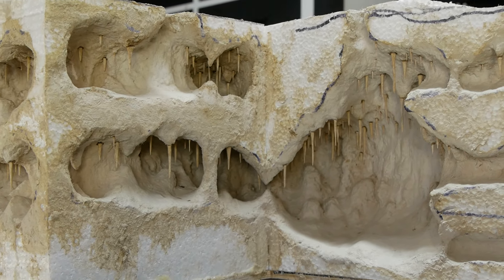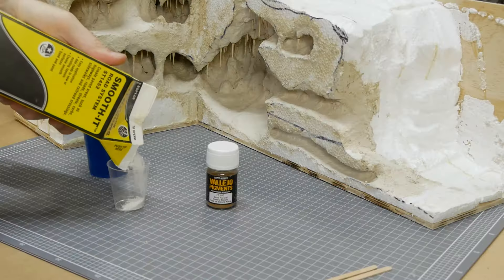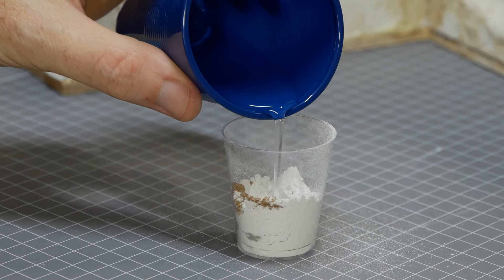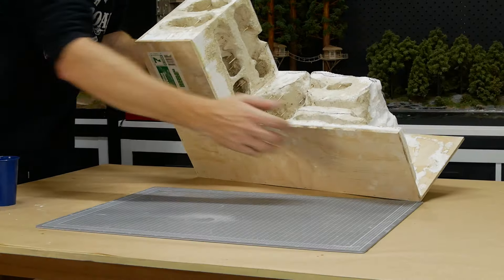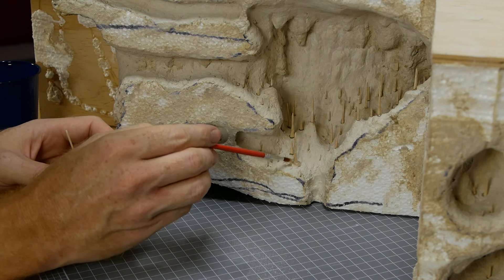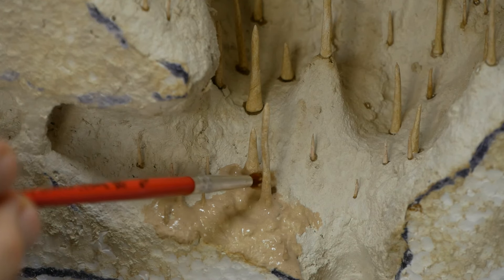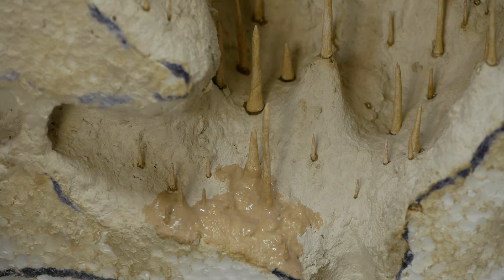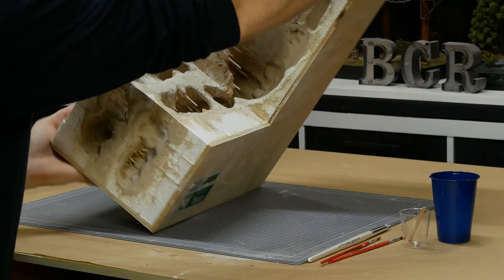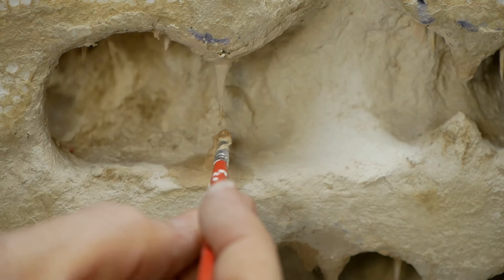To further blend the stalactites in with the cave roof, I make a very soupy mixture of plaster using Woodland Scenics Smooth-It, adding some pigment to match the cave color. The runny plaster mix is applied to the base of each stalactite. To make it easier I turn the entire diorama upside down — this makes it much easier to brush on the plaster mixture for a more natural look. Pre-wetting the area helps the plaster stick better. For the stalagmites, the same plaster is mixed to a thicker consistency so it can be built up underneath the stalactites.